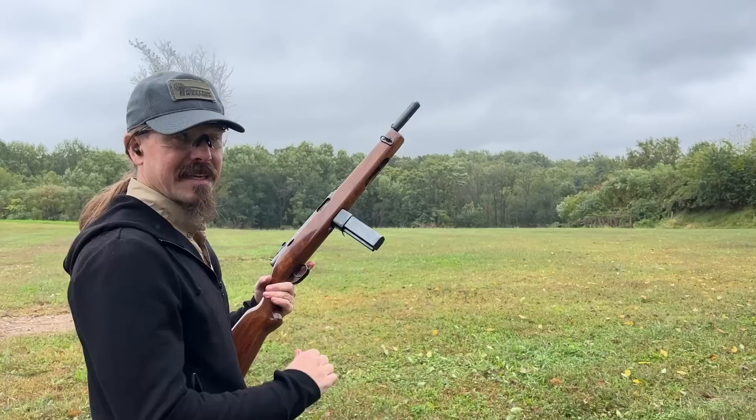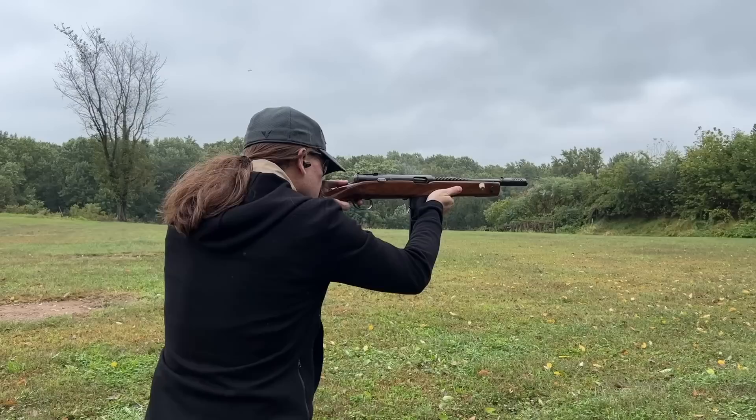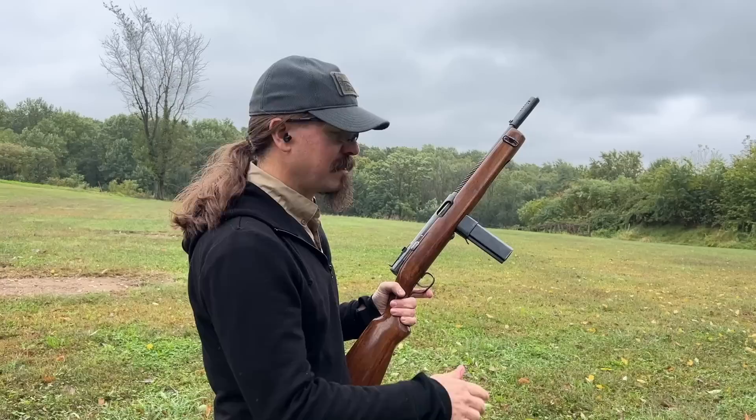We're going to start in semi-auto, and of course the charging handle is up here. The Reising fires from a closed bolt, so this should be really easy to get hits with. There's a little bit of a longer trigger than I was expecting, but that seems to work okay.